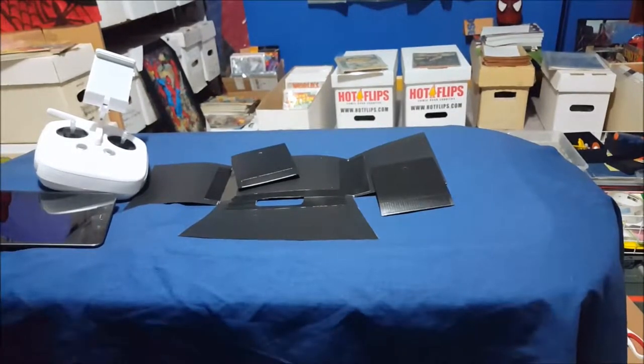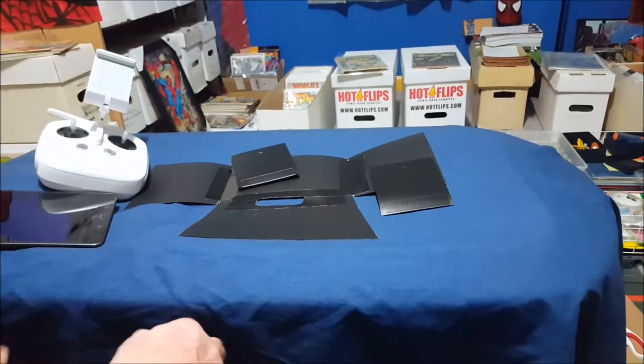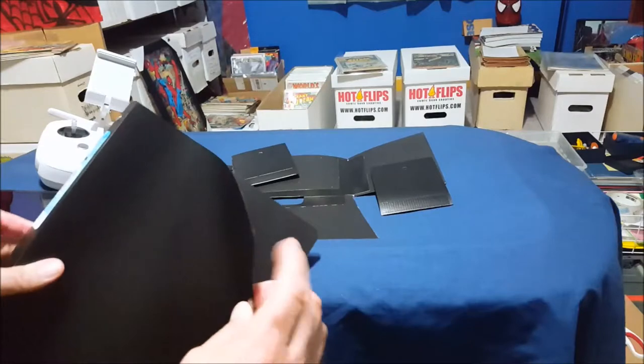So I sat there and started thinking about it, and in my head I have a material and I'm trying to make the connection of where do I remember this from? And it finally came to me — binder stock. Cheap plastic binder stock.